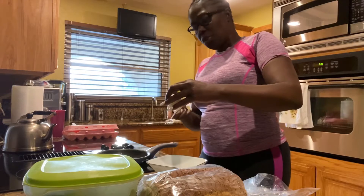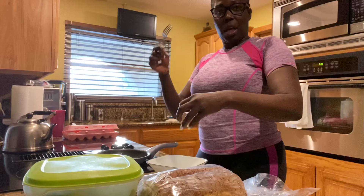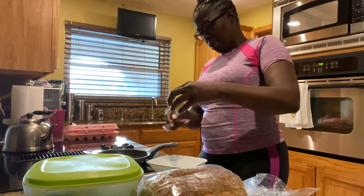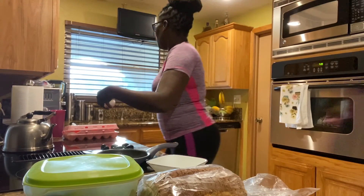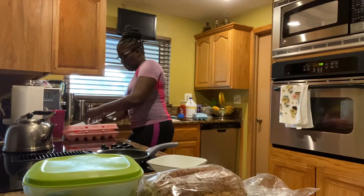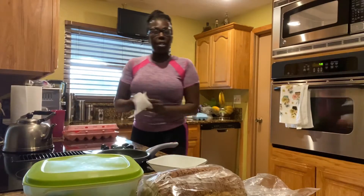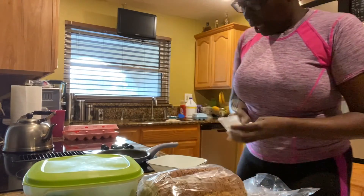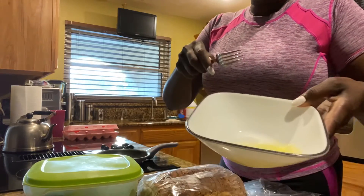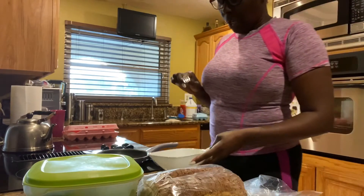So I used two eggs — one full egg and then the white of another egg. You're not going to beat the egg. I just have one yolk and the rest is egg whites.